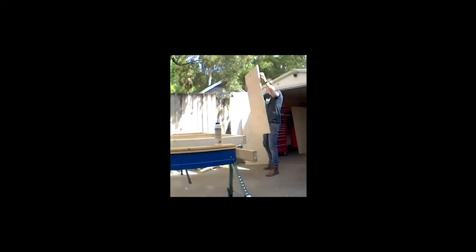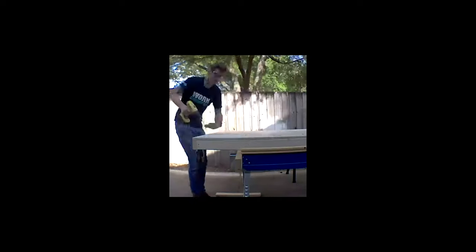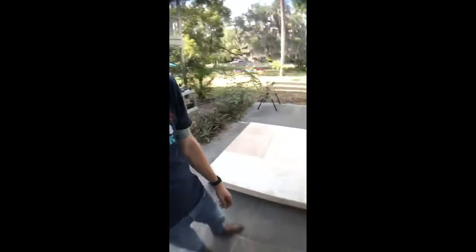Got the foundation of the cart put together and now I'm going to put on the floor, then call it a day because it's Florida and it sucks out here. That's enough for today — I built the foundation and the floor, got it on wheels. So tomorrow I'm going to start building the cabinets and then all the fun stuff.